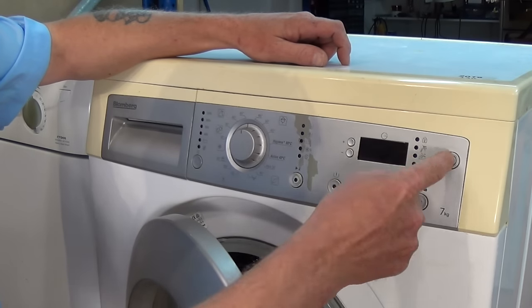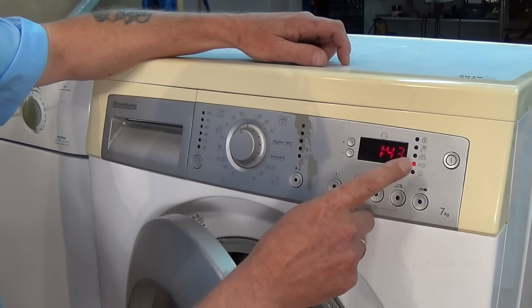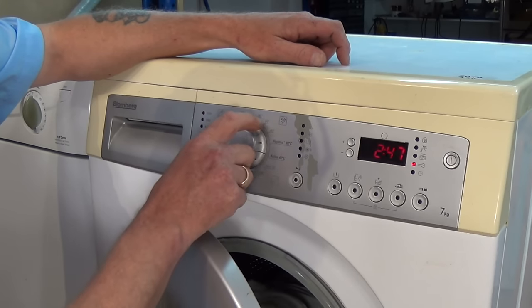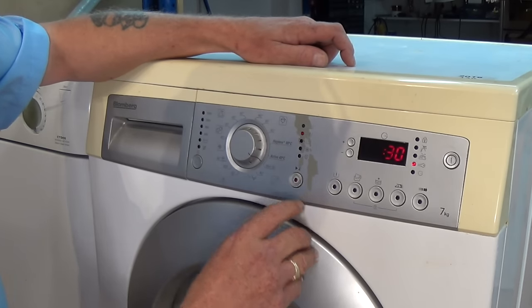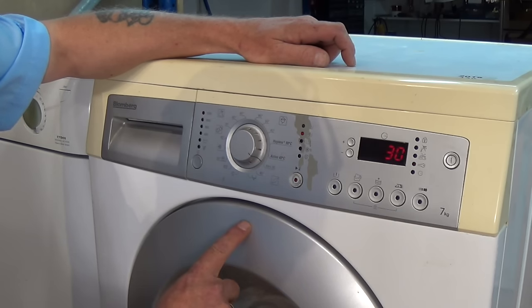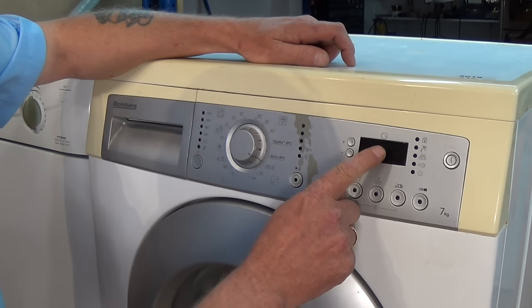I'll just simulate the fault for you here. We turn the machine on - the dial takes a couple of seconds to come on. We'll change it to display a 30-minute wash. Now we'll shut the door. Press start. You will hear the machine actually start pumping out, but when it comes to turn the motor, the actual loading on the circuit board is kicking out, as you can see here in a second. And the display actually goes off.